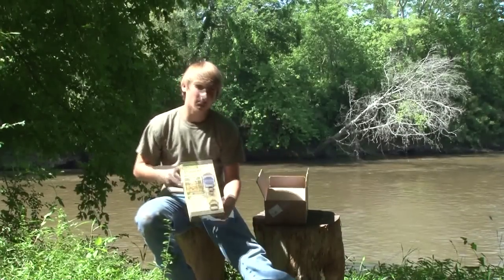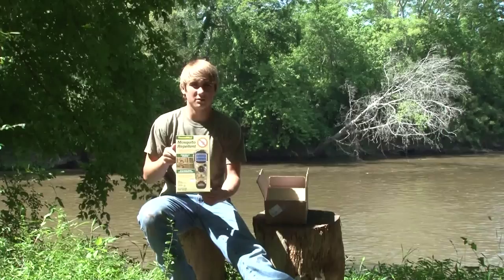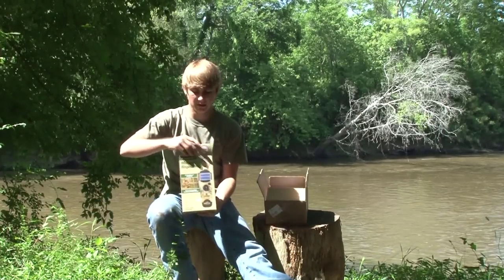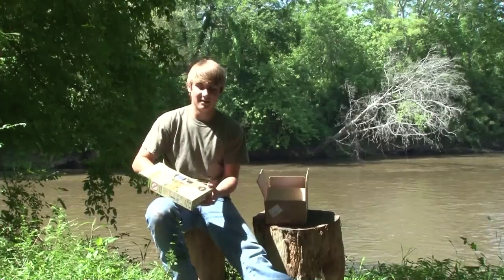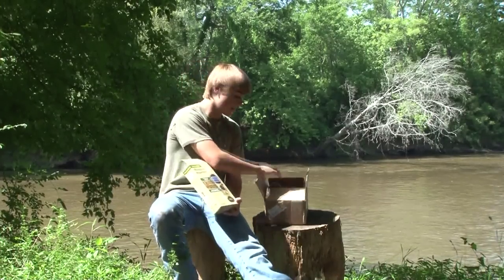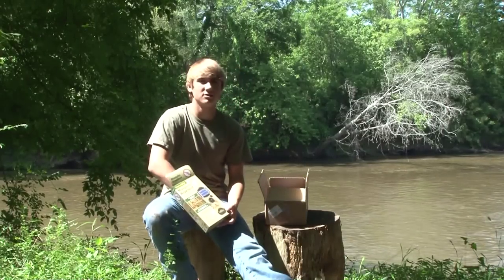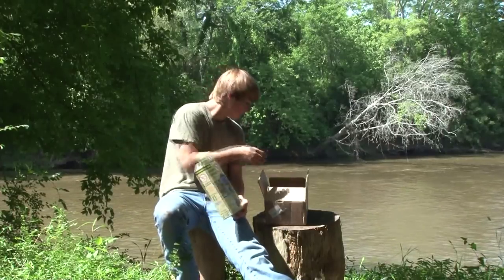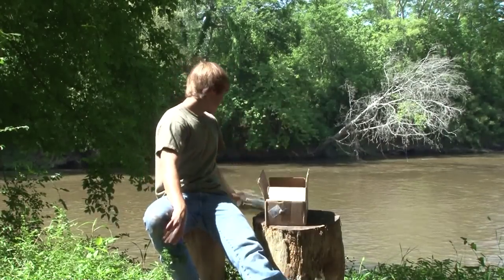To start off, the main part of the review is going to be on the mosquito repellent handheld device. Because I've already opened it, the package comes with one handheld device, one butane cartridge, and three mat packs. And that's everything out of there.